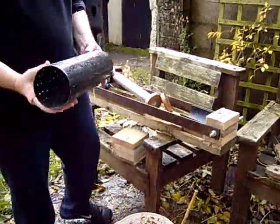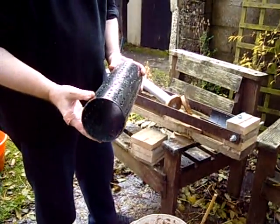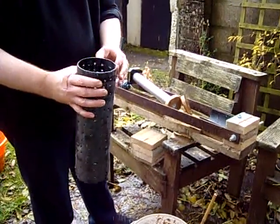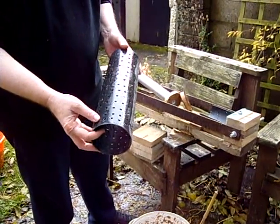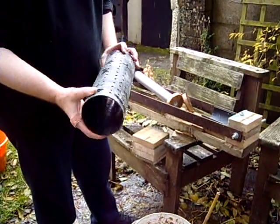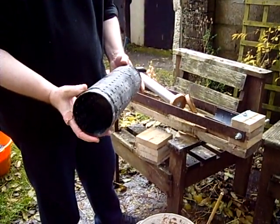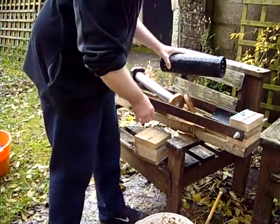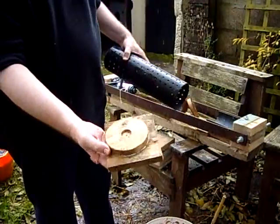The cylinder is 1/8th sewer pipe — they recommend schedule 40 water pipe but I can't get that. The worst that can happen is that the pipe will split. I have drilled five millimeter holes to allow water out faster and it seems to work. There can't be an explosion because there's nothing being compressed and contained.